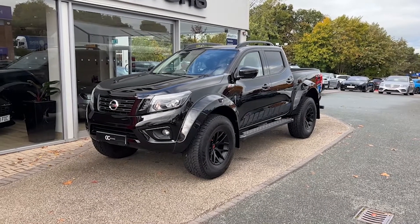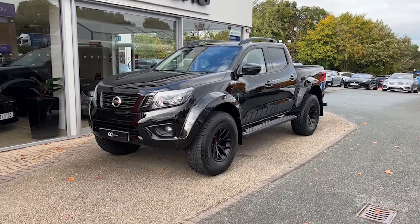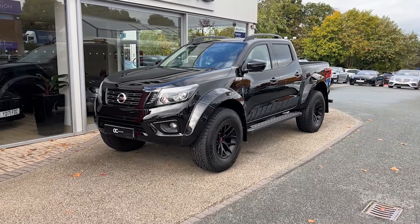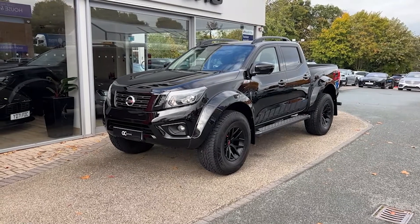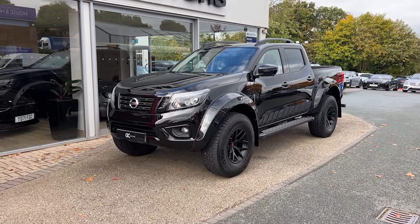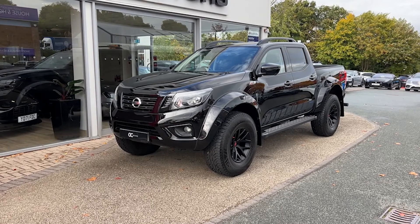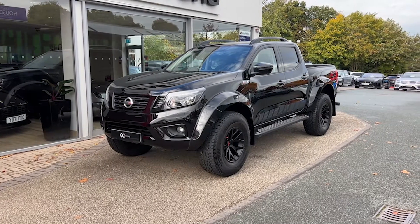Hello, welcome to GC Motors here in Harrogate, North Yorkshire. Today we're taking a look at this 2021 Nissan Navara N-Guard with Arctic Trucks Conversion. In today's video, we'll go around the outside of the vehicle, we'll go through the inside, we'll showcase the fantastic condition it's in, as well as demonstrate a few of the features and options that it has to offer.